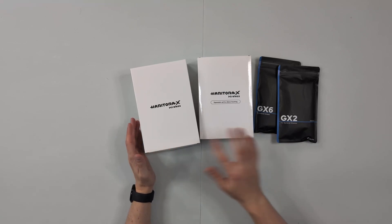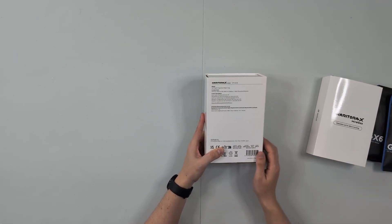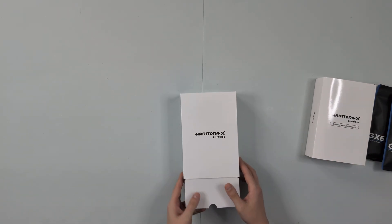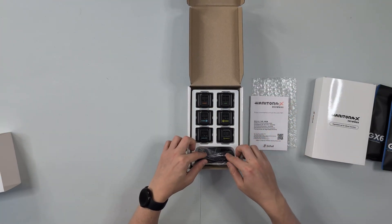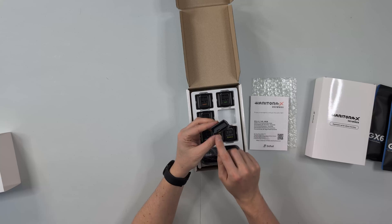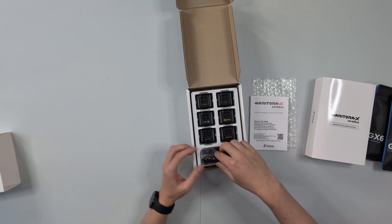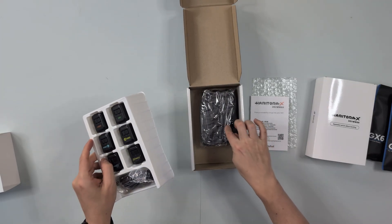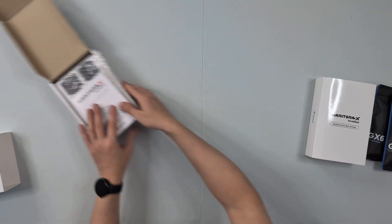Okay guys, let's do a short unboxing. We have different stuff here. This one is the HaritoraX Wireless SVP MC3 S, and this one here is the SVP MC3 E — that's for expansion. Let's check out this first. We have the guide in different languages, and we have six sensors here. Each sensor has buttons to switch them on, USB-C charging, and 250 mAh capacity. There's also a cable where you can charge all six devices at once — really cool. Under that are the straps so you can attach them to your hip, chest, knee, ankle, and so on.